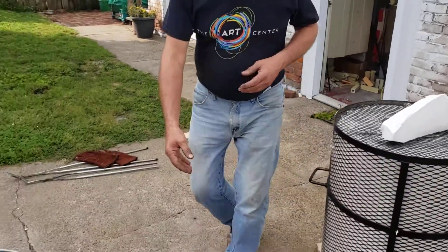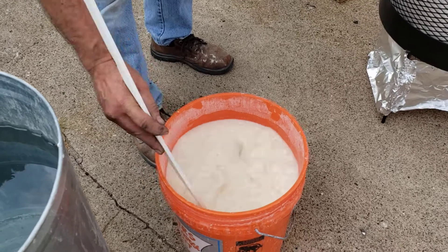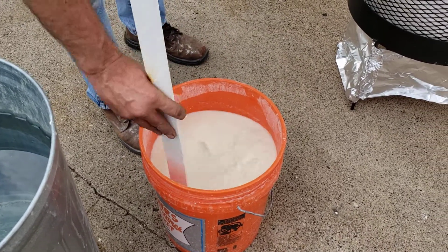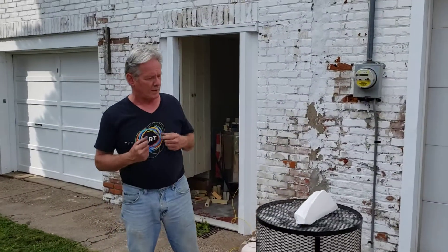Here's the mixture again. If you kind of look at it, you'll see it looks just like water or milk. You have to keep stirring it when you use it — you pretty much need to stir it constantly because it settles out pretty quick.